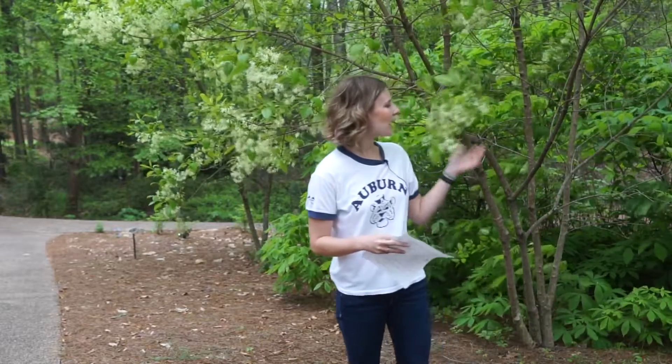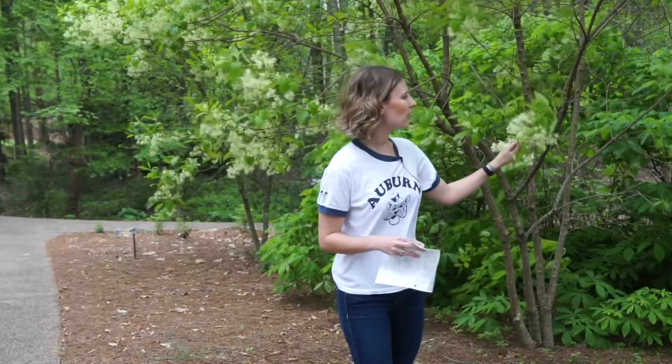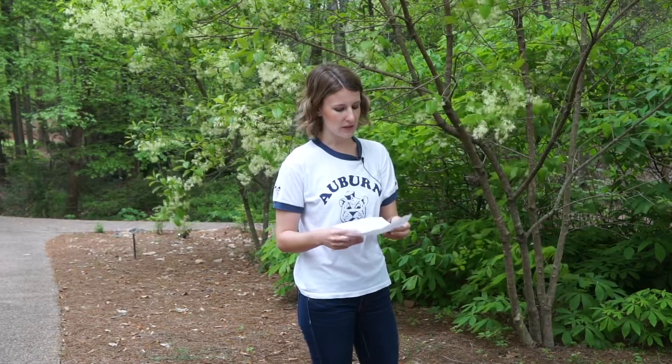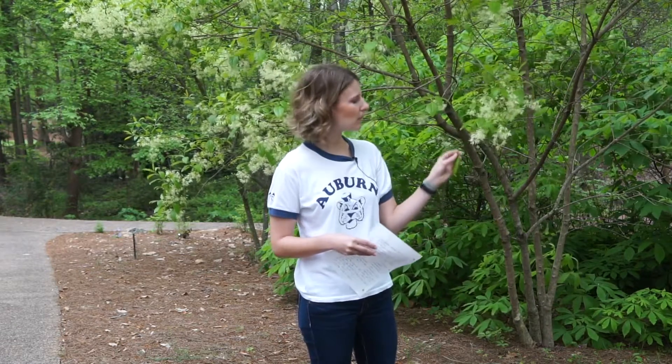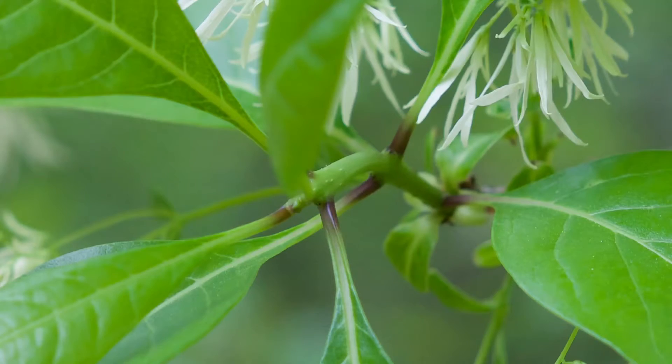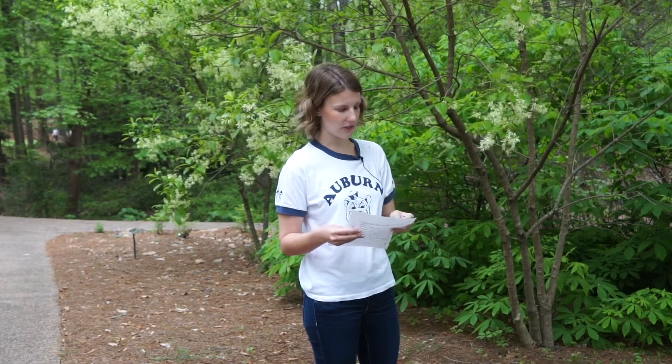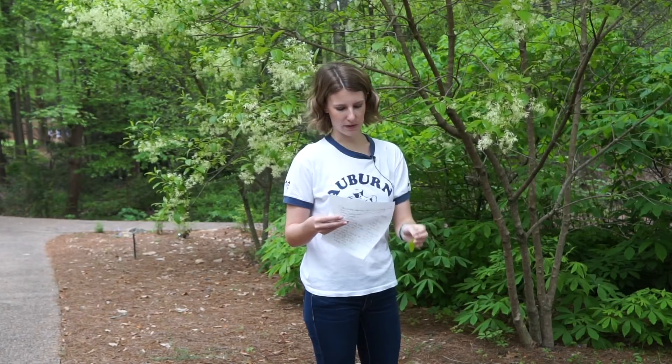The leaf arrangement is opposite, so two leaves per node, and the leaf itself is pretty boring. It's six inches in its mature length, entire margins, totally green. But something that's a really good ID feature for the Chionanthus is that if you look at the base of the petiole, you can see that there's a dark purple blotch, so looking for that is going to be really key when you're trying to identify this when it doesn't have flowers on it.